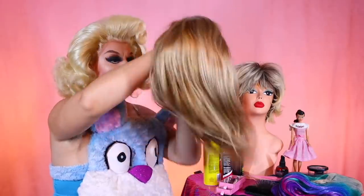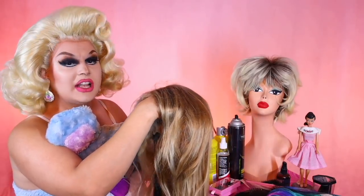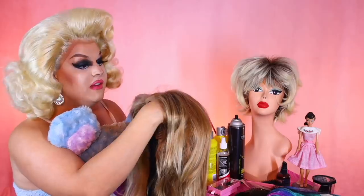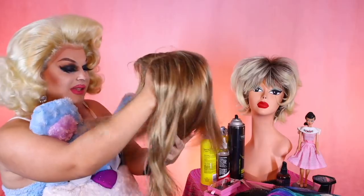Oh, gorgeous. Beautiful — look at that color. Shop Will Beauty sent me a picture of this wig, and I thought to myself this hair would be perfect for Farrah Fawcett. It's that nice sandy blonde kind of color. So that's what we're going to do today.